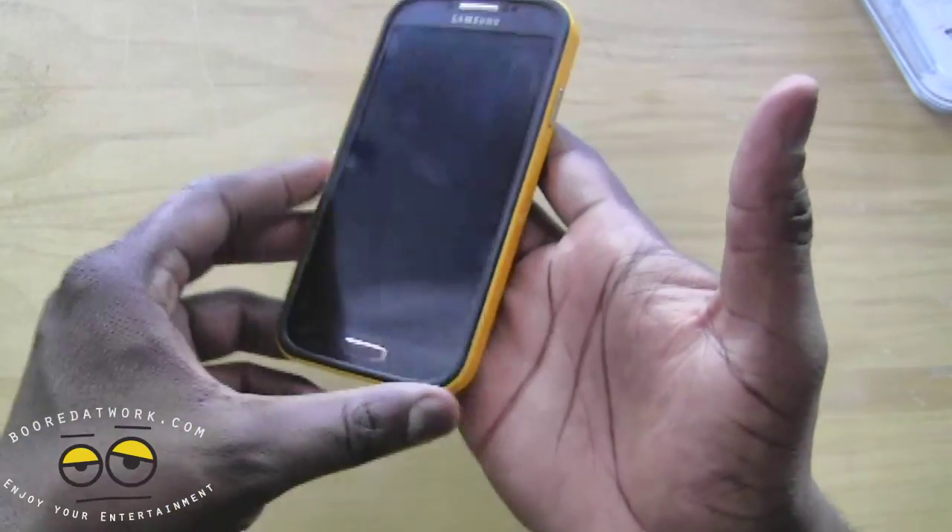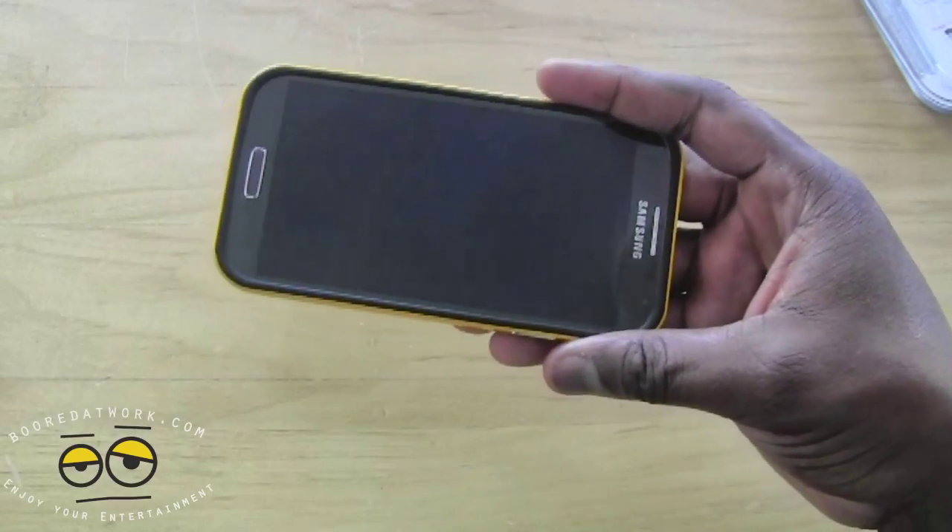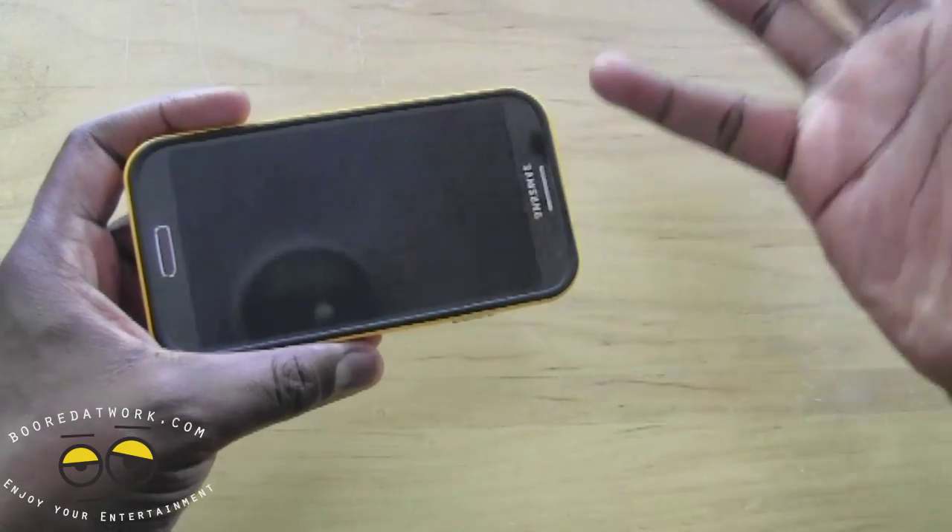Now it feels very comfortable. The case doesn't add too much to your Galaxy S4. It actually fits and matches with my black Galaxy S4 instead of the white one I had.